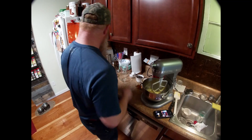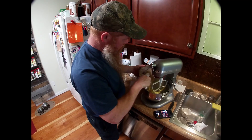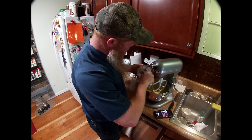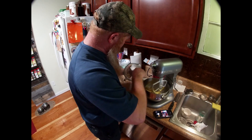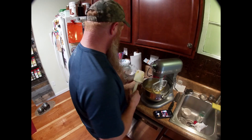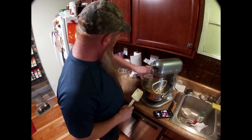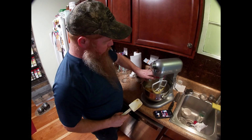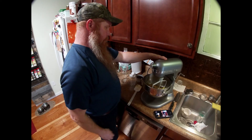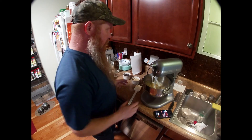Now we're gonna add the bananas that we mashed up earlier. I'll put the recipe in the comments. Add the lemon juice, and our Reservoir Distillery bourbon. Blend that up a little bit. Alright, that looks good.